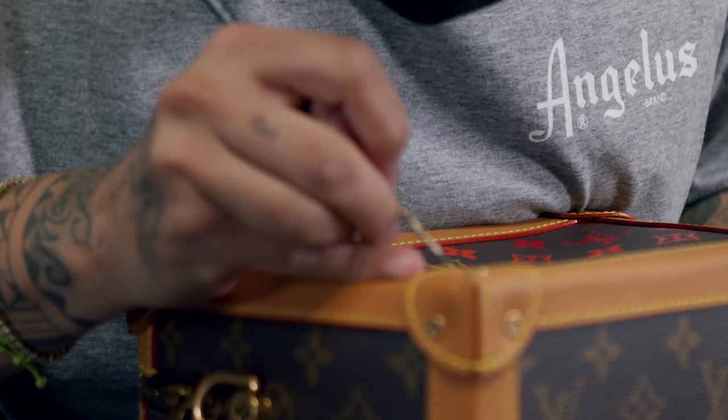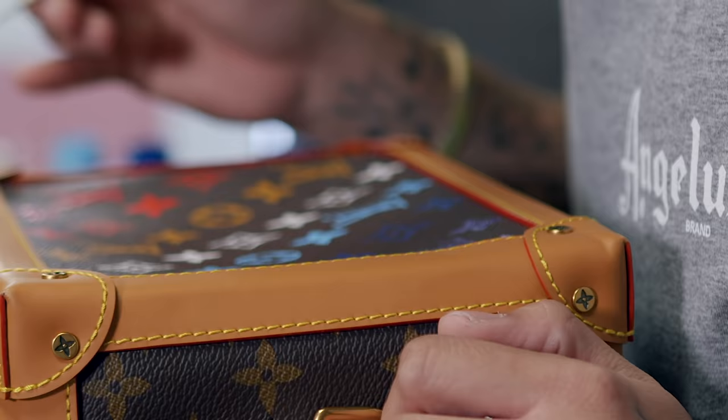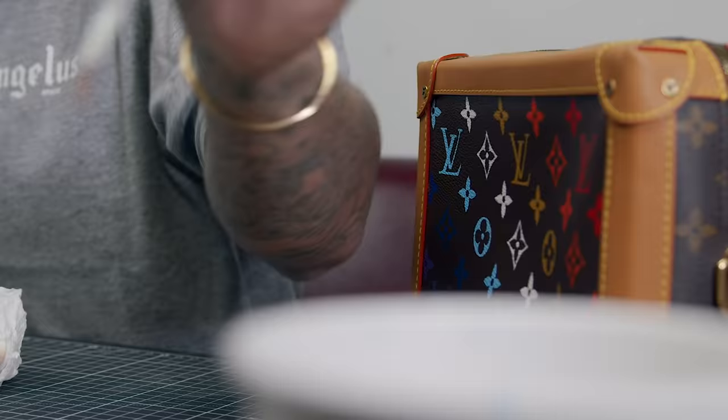I'm going to go back to the first color we started with, which is brown, get a little bit more into detail, and add another quick layer onto anything that we missed just so it gets that pop. Now that we finished the bag, I think it'd be super cool if we painted the same color scheme on the shoulder strap, so let's hop into that.